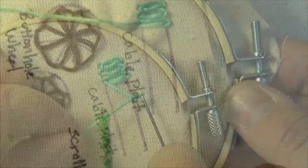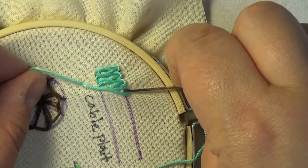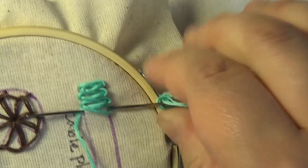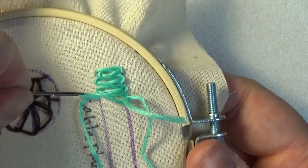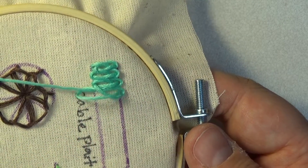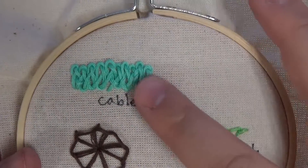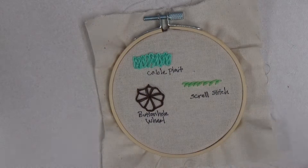Something I found useful when working with the cable plate stitch is to maintain a strong tension throughout the process. That way, the lines look a bit smoother and more uniform. Due to the size of the stitch, this technique can look quite heavy, therefore working well when you need thick borders and bold outlines. It appears to be a blend of the twisted chain stitch and French knot. Continue these steps until you reach the end of your lines. Upon reaching the end, anchor your stitch and secure the knot.